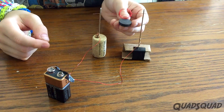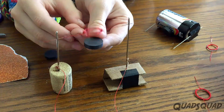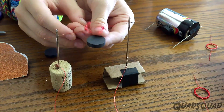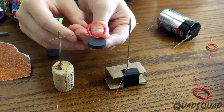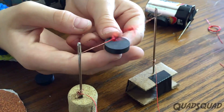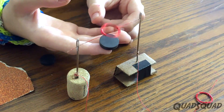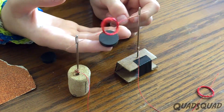Here's an example on a small scale. When the wire is connected to a power source, it creates a magnetic field. Bringing a magnet close to it will cause the loop of wire to be repelled, which spins it around. As it spins, it converts electric energy into kinetic energy.